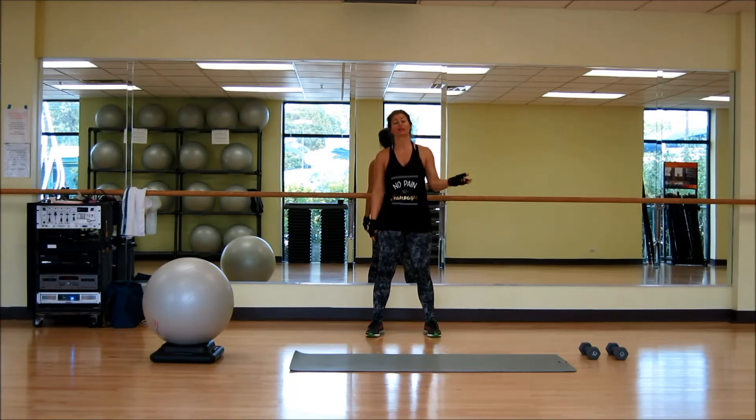We also have weights. If we're using weights, you can't really get around that. I would suggest you invest in a set of dumbbells, free weights. I'm using 10 pounds, but that's kind of my go-to medium. Some people do 12.